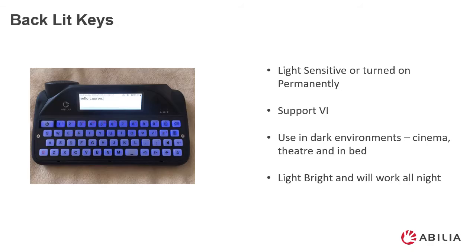One of our popular developments and new in the SL50 is the backlit keys. The keys light up when the SL50 is taken into a darker environment. You may see the keys light up when the sun goes in or when you walk into a darkened room. These can be turned off if the user doesn't like them.